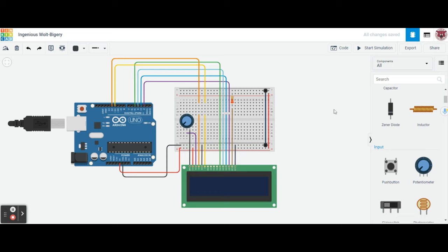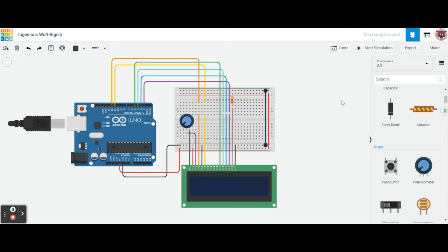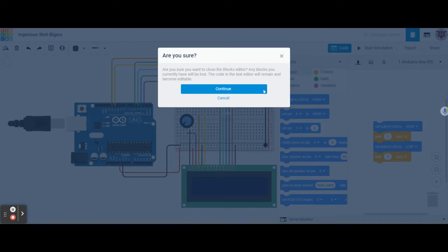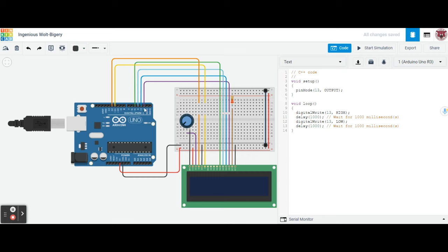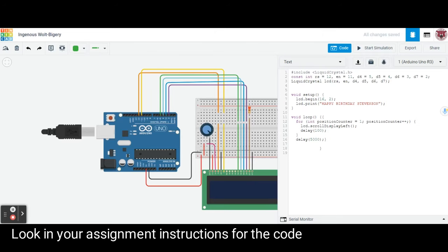Now we have to program this. If we hit start simulation right now, it turns on but doesn't say anything. Let's go to code — this is the first time we've coded here. We're actually going to use text code, which is C++. Go ahead and copy the code from your assignment today and paste it into the text area. I recorded a video showing how to write it out, but that took 12 minutes, so we'll just copy it in.